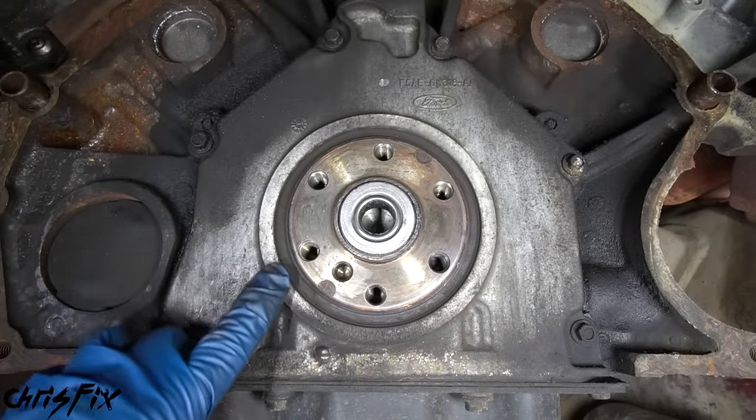In this case there are eight bolts holding in the rear main seal cover. Spray the area with brake cleaner to make sure it's clean. There are six bolts on the face of the cover and two oil pan bolts at the bottom. With the bolts removed, use two pry bars to evenly pull the cover off. You can now see the rear main seal, and in front of it is a seal retainer. When removing the retainer, make sure you do not scratch the crankshaft - if you do, it's going to leak oil.